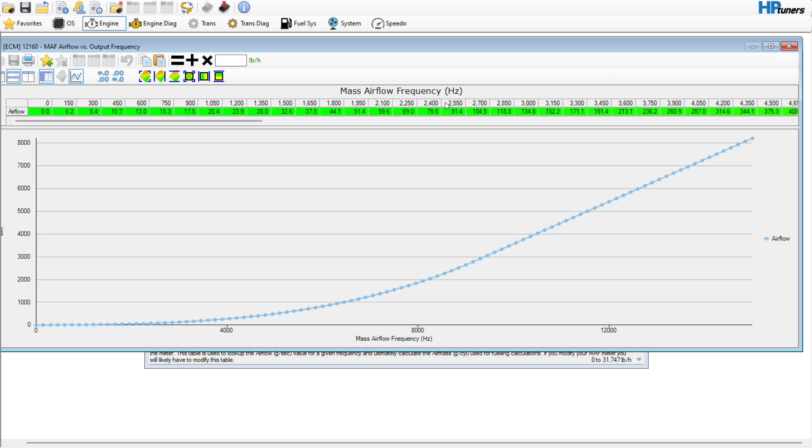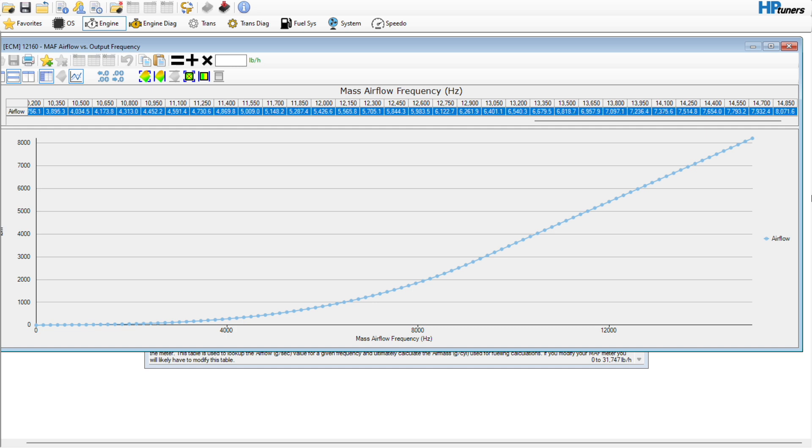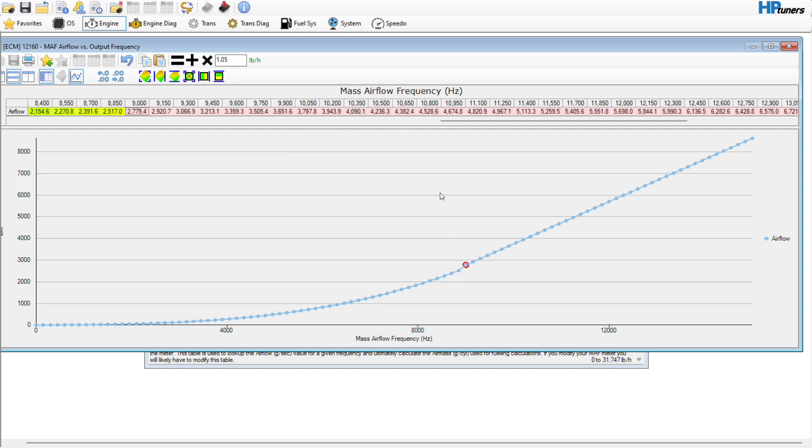You could go into this MAF curve and maybe add five, six, or seven percent fuel up top as a preemptive measure. You could go from maybe 9,000 RPM and put in five percent fuel — you can see it creates a little bit of a hump right here. Go over here and hover — it'll show us where we're at. Obviously we need to do an interpolation, and that's just kind of a preemptive measure.